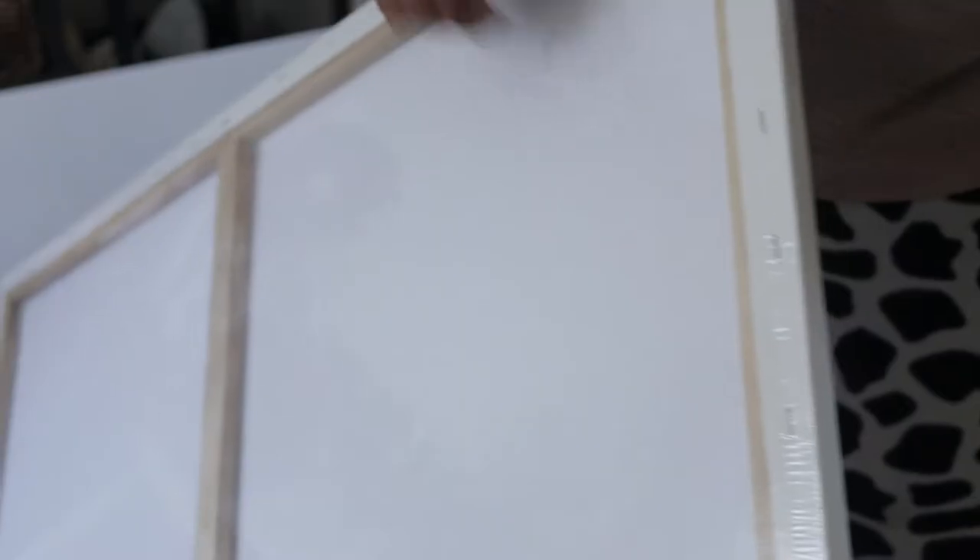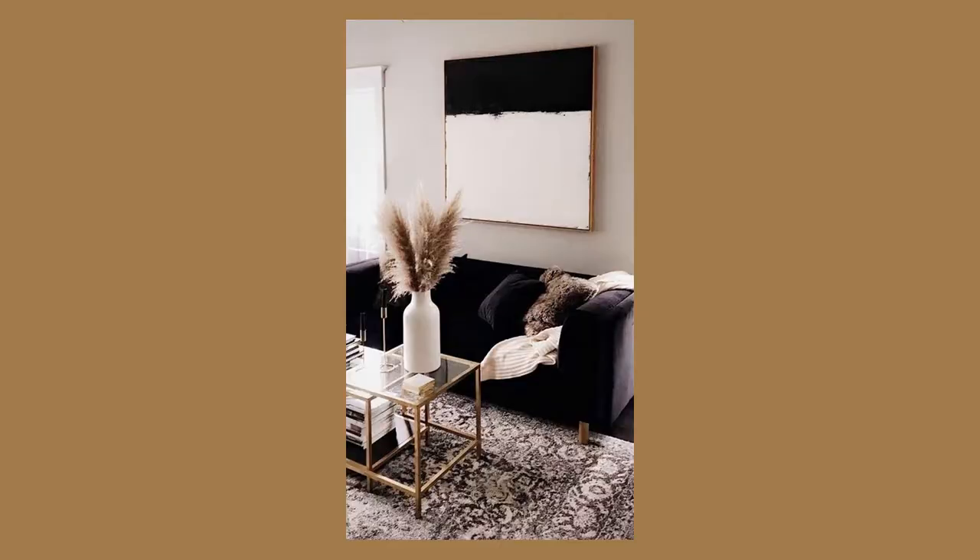Now you have all your materials and you're ready to get started. The first thing I did was lay down the canvas and take off all the packaging. I wanted it to be half black and half white, which is pretty easy because half of the painting is already white anyway. So I just started painting.